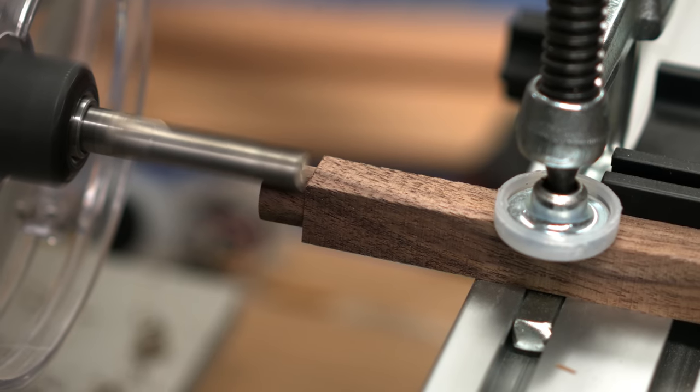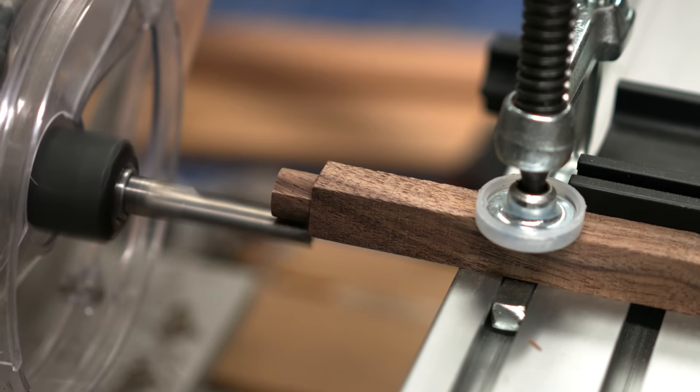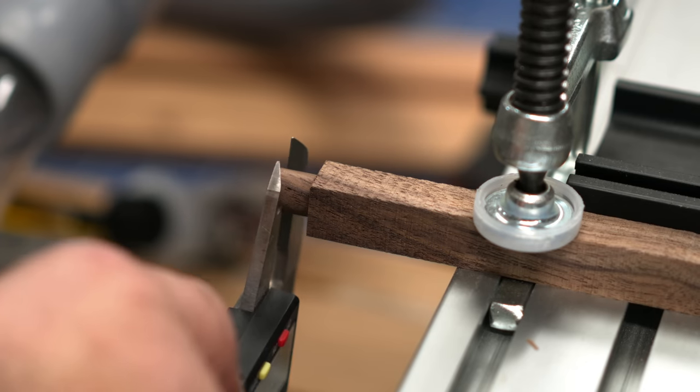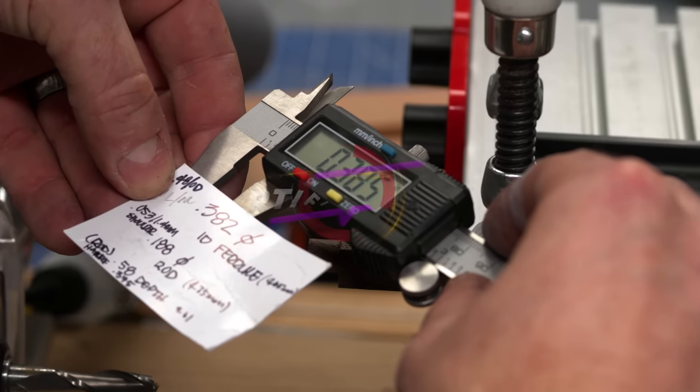The first pass on the panel router left this little nubbin intentionally a little bit large, but the taper templates allow for some finer adjustment and I can easily sneak up on the fit.